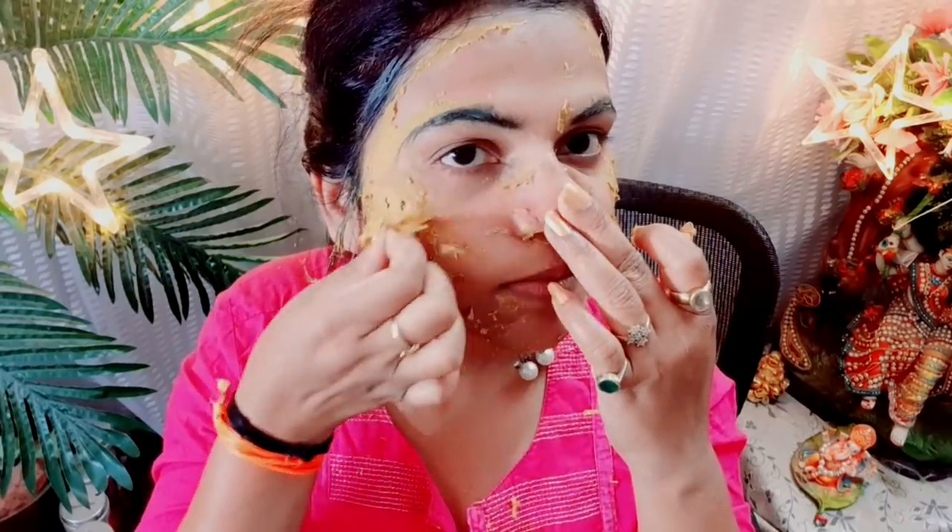I am going to remove this mask now. Wash your face with normal water. Once removed, pat dry. You can use cotton or wipes to clean around the edges and remove any remaining residue from the skin.